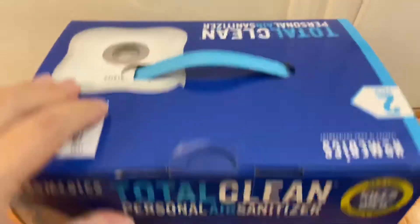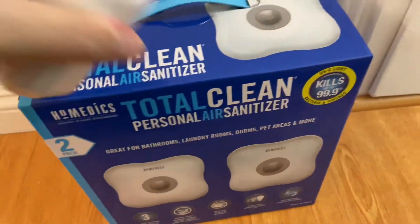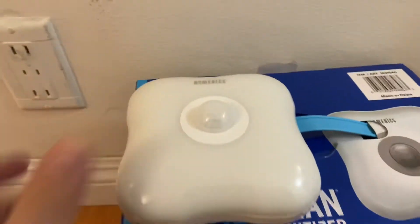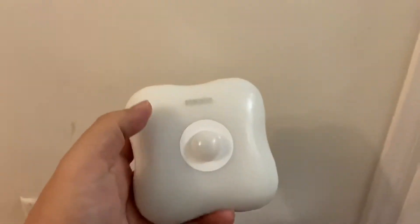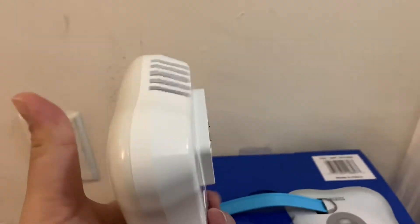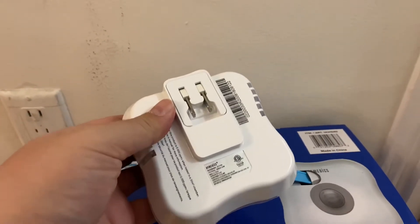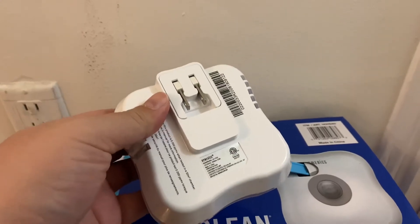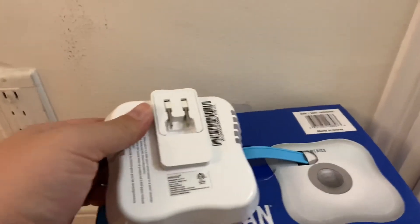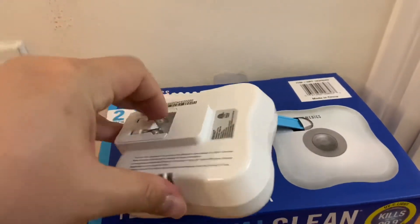It does come ready to go right out of the box — it's plug and play. Once you pull it out of the wrapping, this is what it looks like. It's a pretty cool item. It has a two-prong connector for the wall socket instead of the usual three — it doesn't have a grounding, but I believe it should be fine.